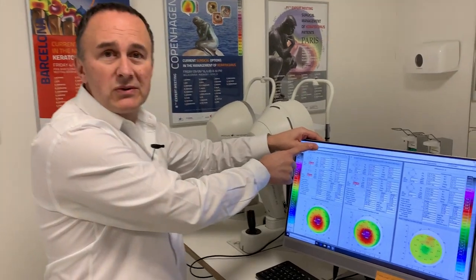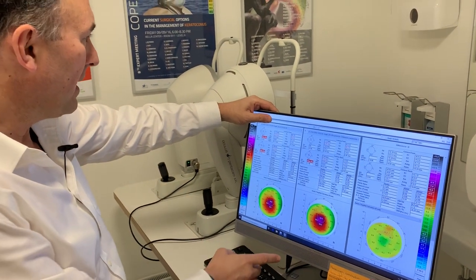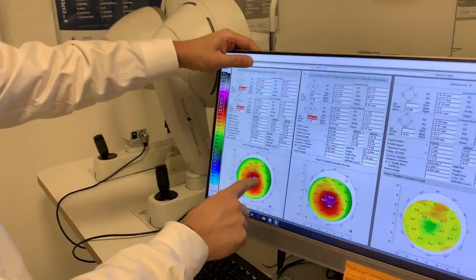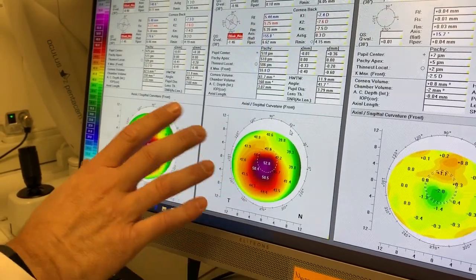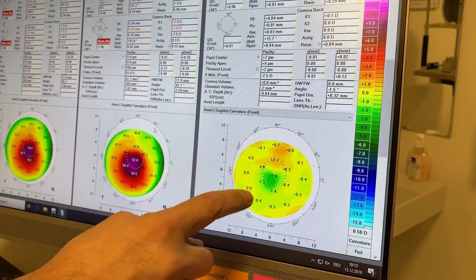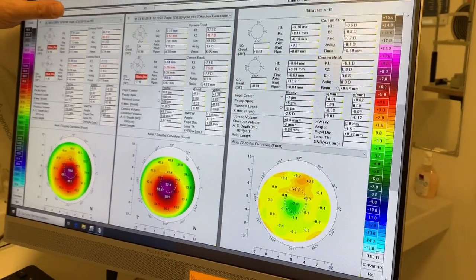I'm having my thumb here to keep patient confidentiality. This is a patient I have crosslinked almost one year ago. This is the state of the cornea with the keratoconus — this was a few days ago, and this was before crosslinking. When we put both images together, we see in green that the cornea did not only stabilize, it improved. The green means improvement over the cone.